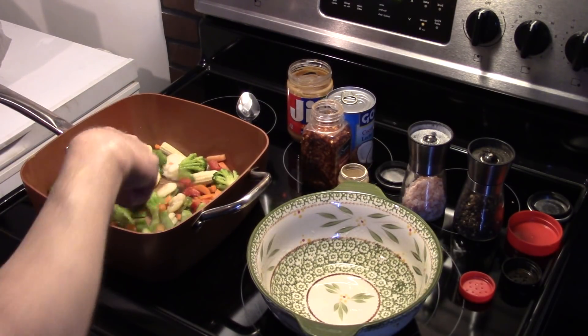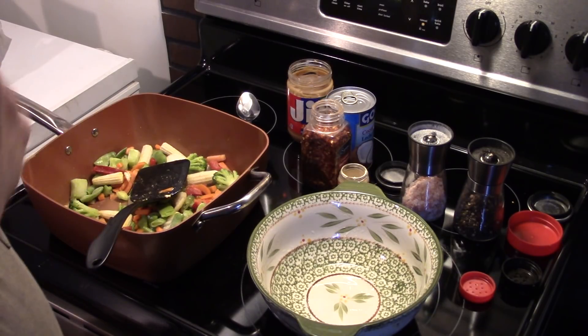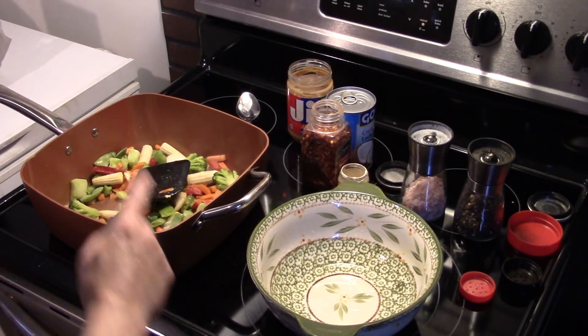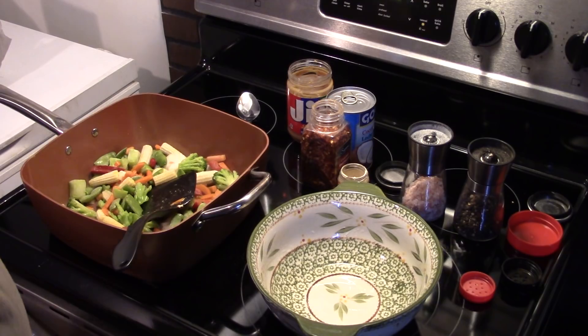I will be doing a video on Dexter next week, guys. I think he's upset because he hears me talking, but I have a blanket wrapped around his cage and he can't see what I'm doing. So we'll do a video on him next week. While my vegetables are sautéing, we're going to mix the sauce.